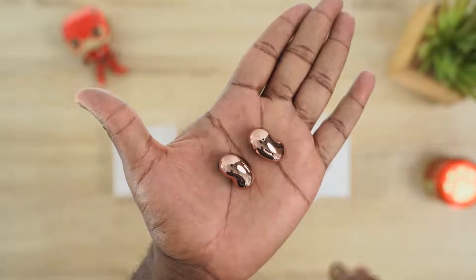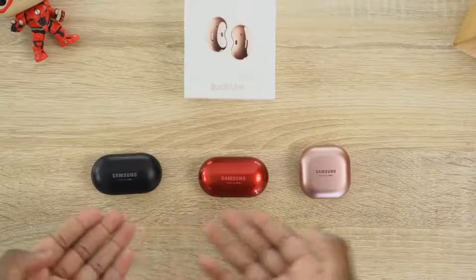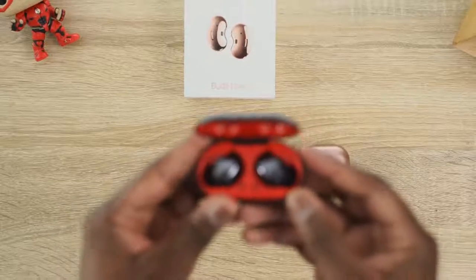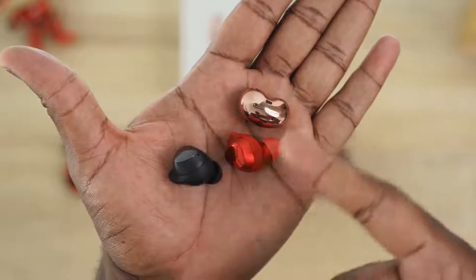They look like a pair of beans and that's by design. They are designed to give you a different fit and also a different type of sound altogether. Compared to the traditional Galaxy Buds and Galaxy Buds Plus, they look very, very different and also have a very different fit. Those have a complete full fit, which a lot of people like. These are a bit more semi-open back.